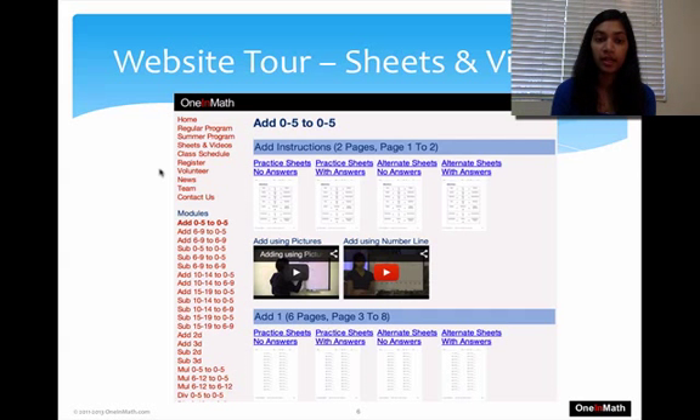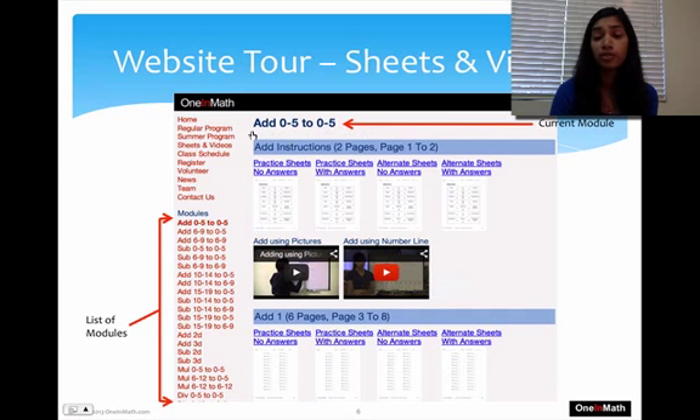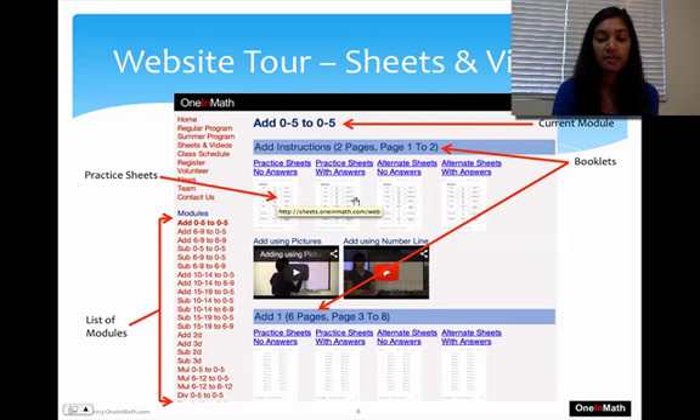Let's take a tour of our website. If you go to www.wendermath.com and click on Sheets and Videos, you'll come to a screen like this. On your left-hand side you see a list of modules. You can scroll down to see more. When you click on a module, this is the page that comes up — it tells you which module you're on. Each blue bar indicates a new booklet, showing you the name of the booklet, such as Add Instructions or Add One, with more if you scroll down.